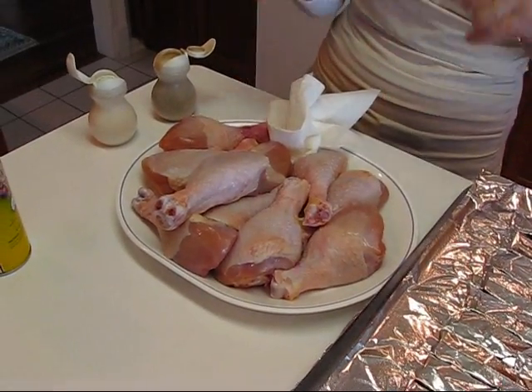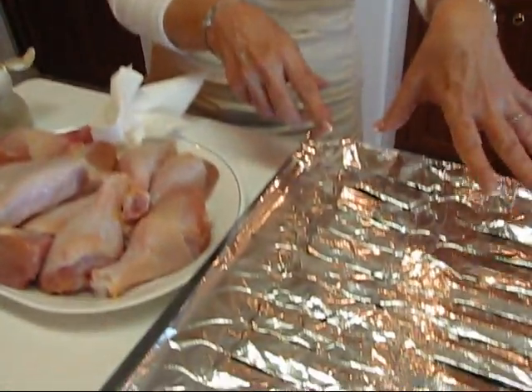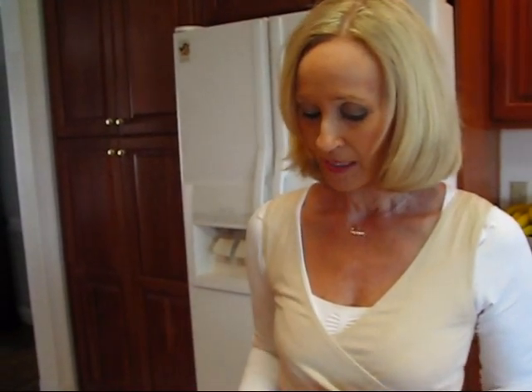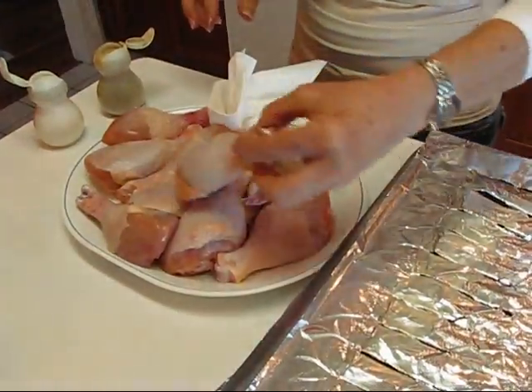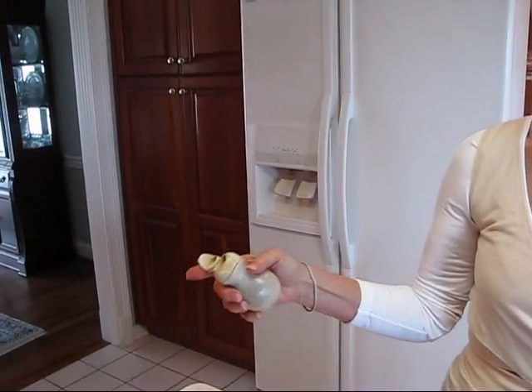Over here I have chicken drumsticks — three and a half pounds. These are huge, so my cooking time might be longer than normal. I've already sprayed the top of the broiling pan with cooking oil spray so these won't stick and I'll be able to turn them. I'll be placing them on the pan, then seasoning the tops with salt and pepper from shakers, washing my hands, turning them over, and seasoning the other sides.